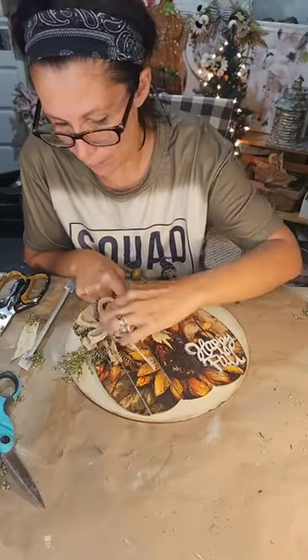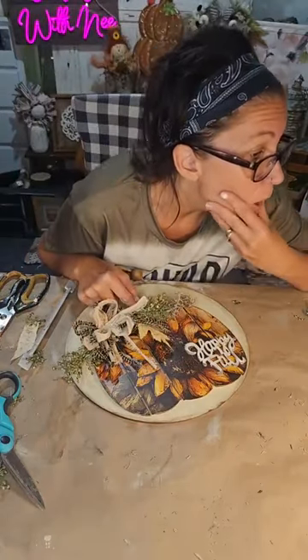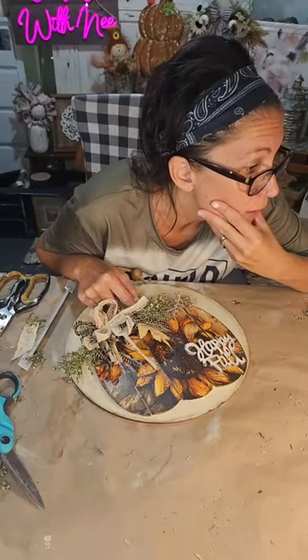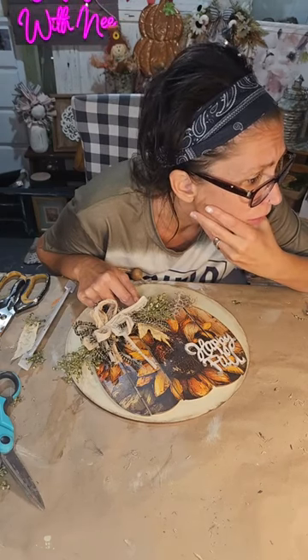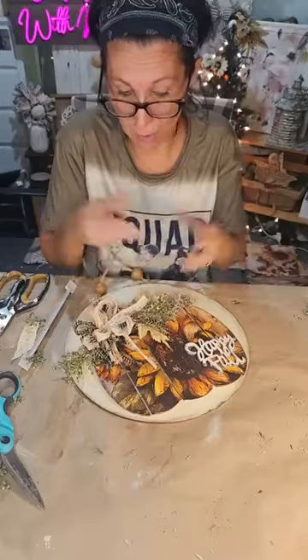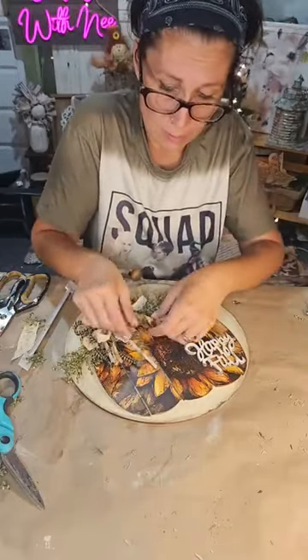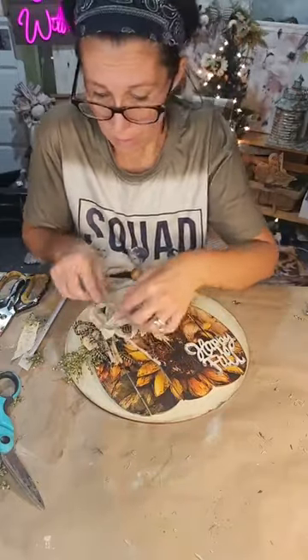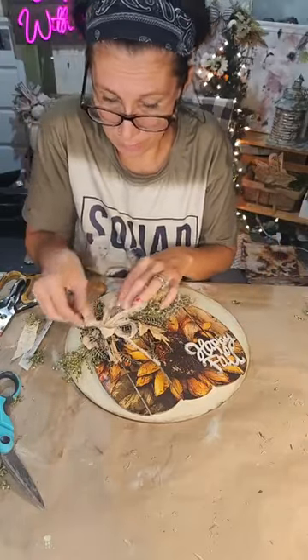I need to figure out what I want to do for the center of this bow because it's looking a hot mess. Billy, I'm so sorry — did you see that, Ruth? I just started taking it all apart! Billy, my prayers are with your husband — please know I will say a prayer for him.